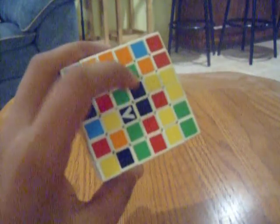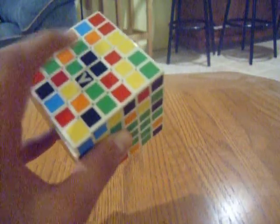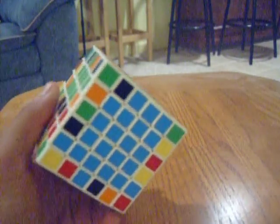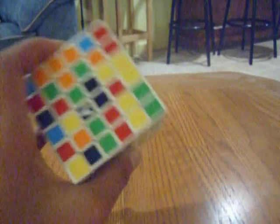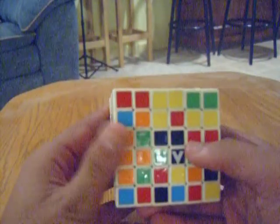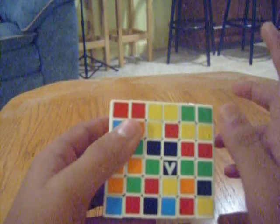Now we're going to solve the center across — we solved the blue center, so now we solve the green center. The only problem is because it's got an even number of sides, you can't really tell which side is supposed to be the green side. You have to remember the color orientation: remember the blue side, and then remember that green is across from it. If you remember that, you can solve the first two centers. This second center is going to be a little more difficult because we have to match it up without messing up the blue center — it's basically a call and response: when you move a side up and move stuff out of the way, you have to make sure you move that side back down.